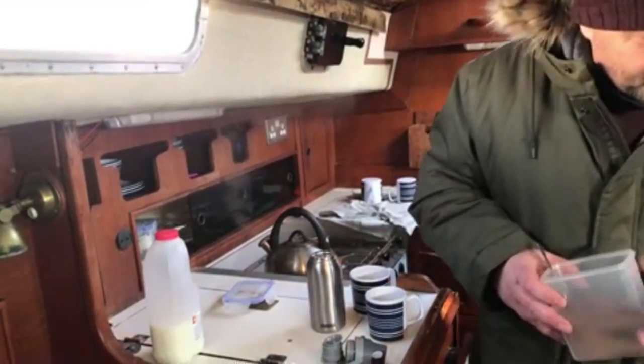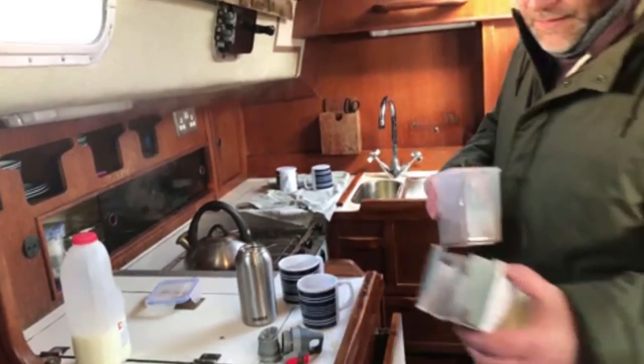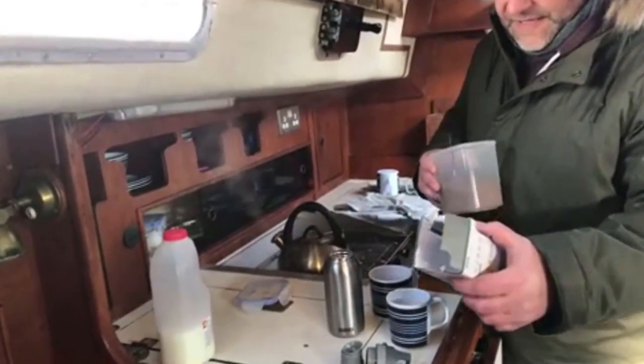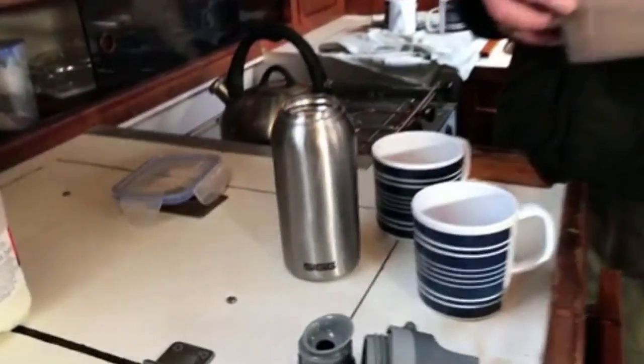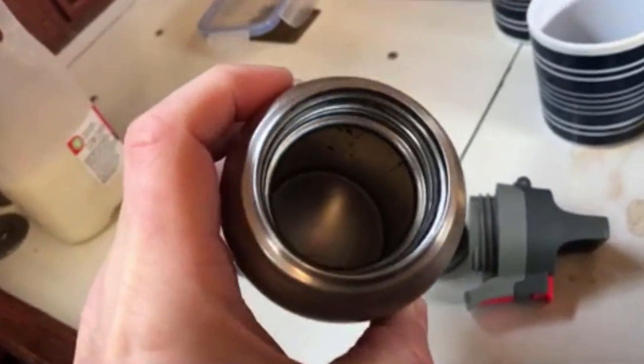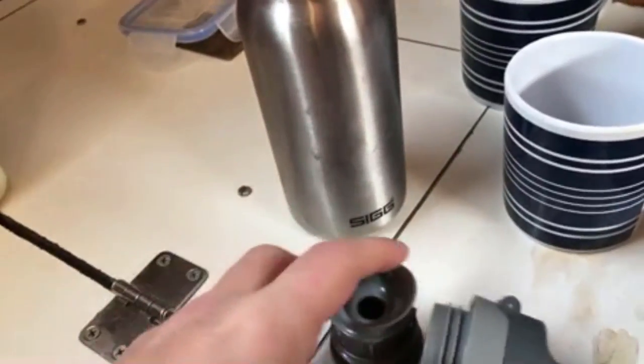We're going to give this thing a review. It's made by Sig, it's hot and cold, 0.3 liters, made of metal, meant to be indestructible, and it's meant to keep the drink hot for 12 hours. So we'll give that a go.